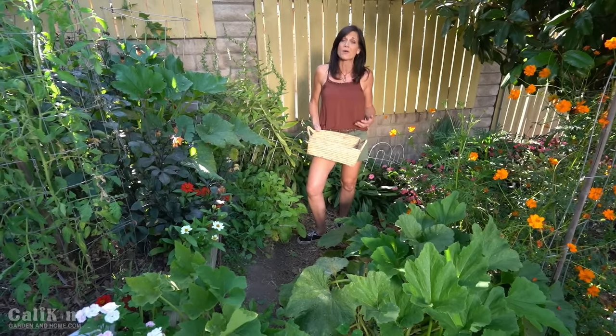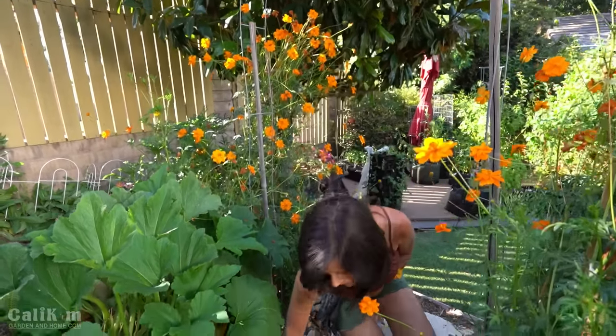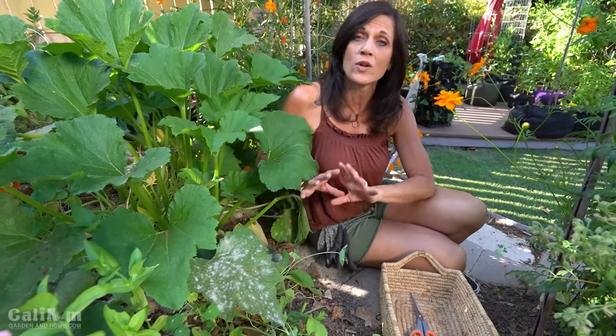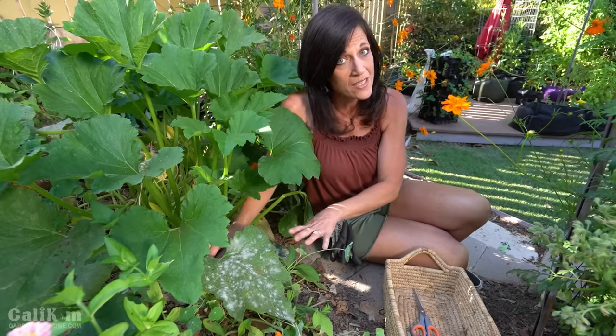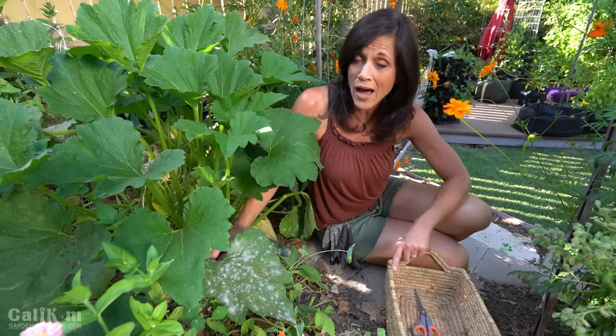We're also going to talk about how to keep the production of your squash going just by pruning the leaves. In case you don't know what powdery mildew is, I've got some to show you right here on this zucchini plant. It's a really common disease — most commonly affects squash and cucumber plants — and usually happens when it's very humid, when it rains a lot, when your plants get wet, stay wet, and don't dry off. It looks like someone dumped a bottle of baby powder all over your leaves and spreads very easily, so it's really important to keep it under control.